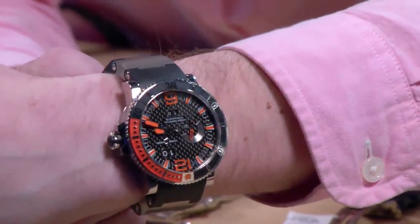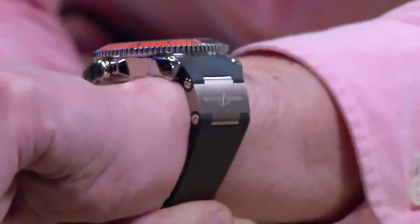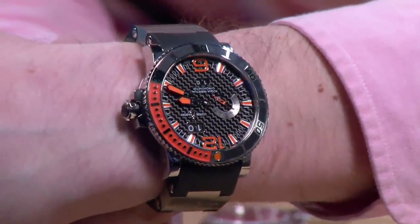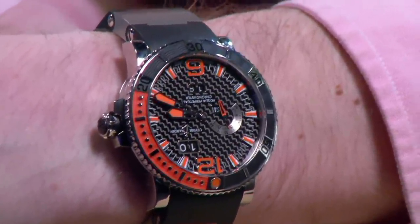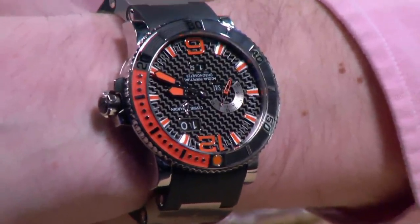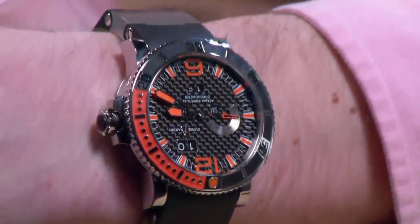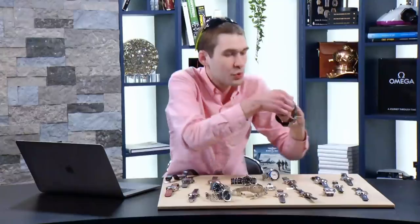The Ulysse Nardin Diver Perpetual features the brand's distinctive combination of hinges and natural vulcanized rubber — a hinge bracelet-strap hybrid with titanium links and titanium case. It is a perpetual calendar, with Ulysse Nardin fitting their distinctive Ludwig Oechslin-designed perpetual that allows bi-directional setting forward and backward at any time of day without damage. This is a dive watch I could really dig — because let's face it, we mostly wear our dive watches at home, at the office, on jogs — and what do you need there? You need to know the date.